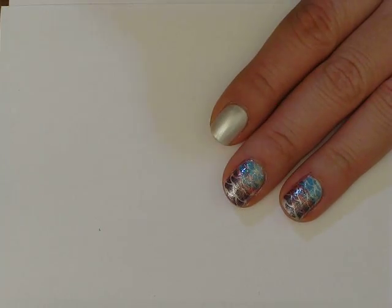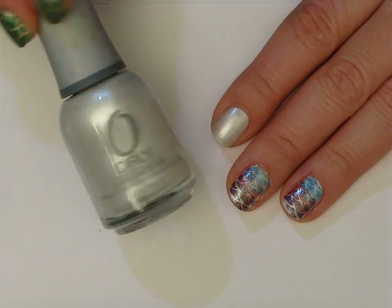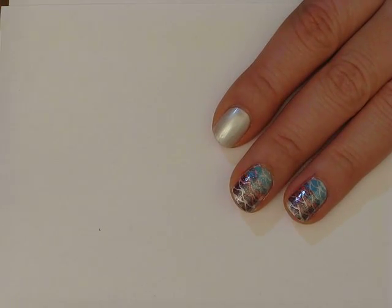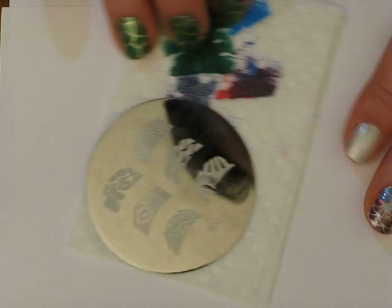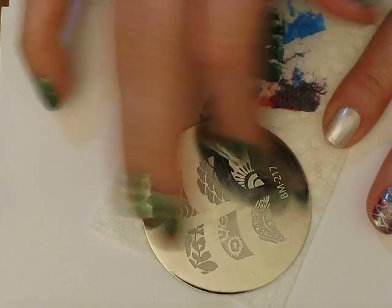So let's get started. I have already applied my base color and I used Orly's Orly Platinum. I think I'm kind of on a fad with this one, I'm using it a lot. And then the next thing we're going to do is grab our stamping plate. I am using this Bundle Monster image plate number 217 and I'm using this sort of scaly fish one here.